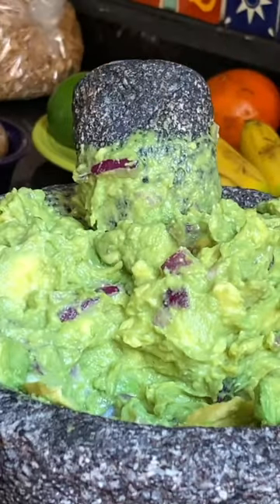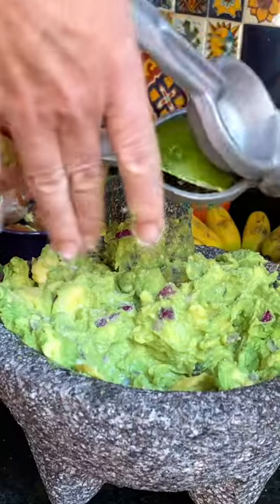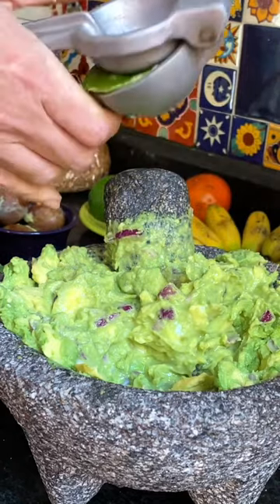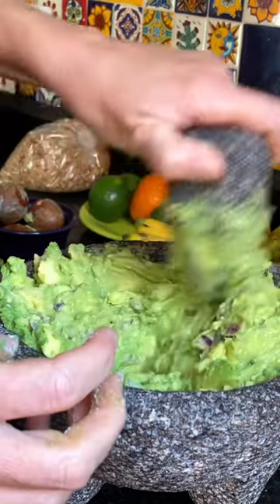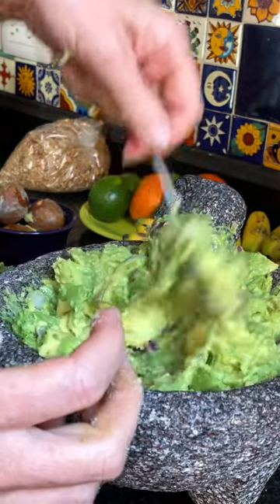We're gonna have to add a bunch of salt. I like the guacamole pretty limey — it also keeps it pretty green when you have a lot of lime juice in it.